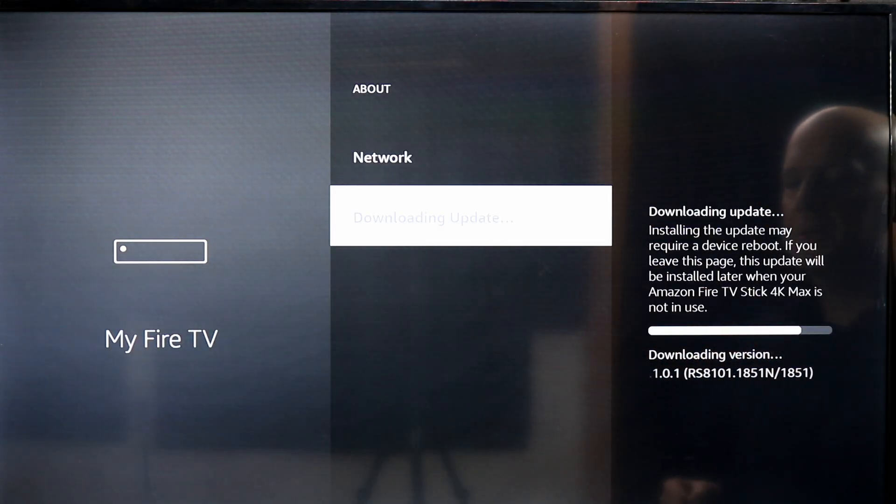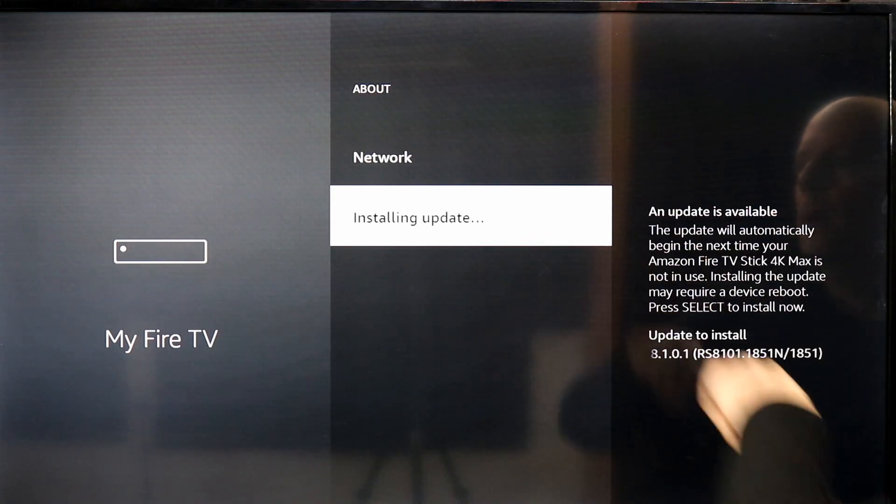And this is what we'll do — we'll go across here and then you'll be able to go and select it once more. Almost there. There we go — Install Update. And once again, we're installing the update.